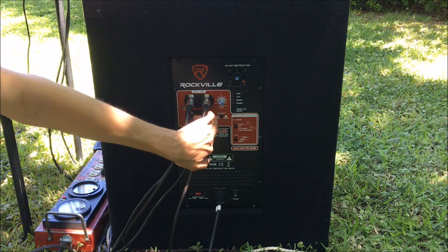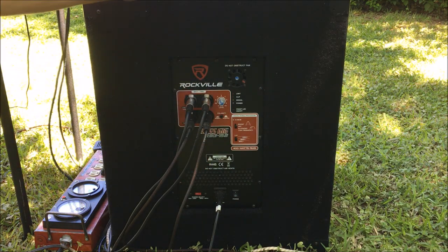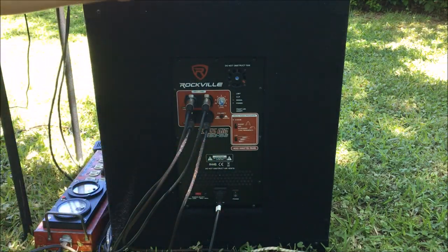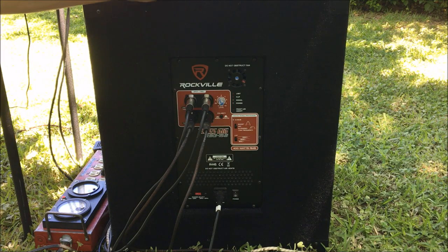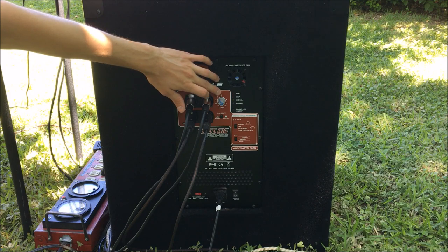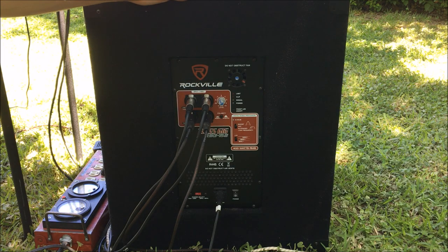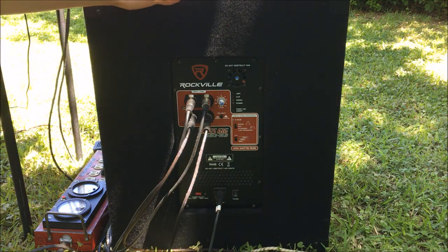You also have the option to reverse the polarity. So if you were operating this subwoofer at the back of the venue with the speakers in the front, you might want to reverse it so that you don't have destructive interference between the speaker audio and the subwoofer audio. This thing is ridiculously powerful — I hardly ever find myself having to turn the gain up above zero. Usually for outdoor venues I'm around minus 3 dB. It's multi-voltage input and has a fused line input.